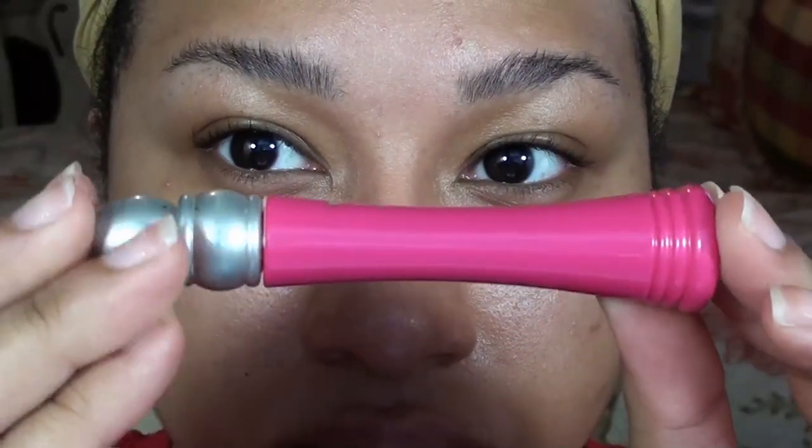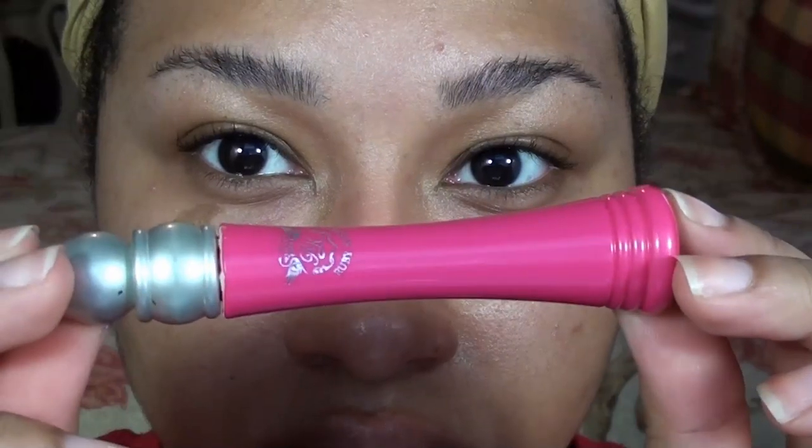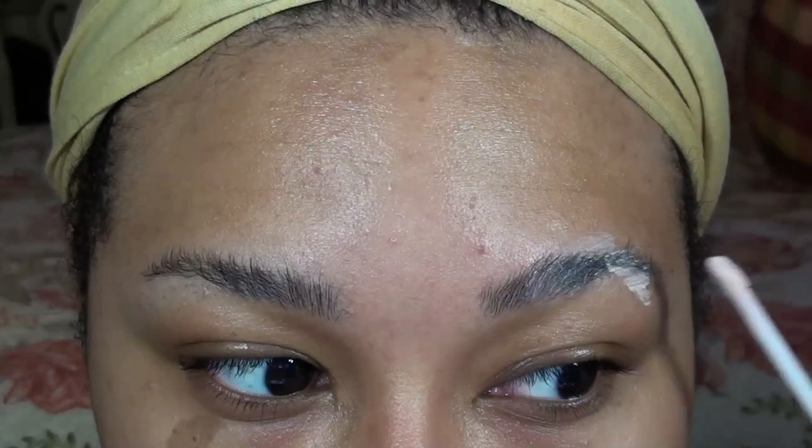After that, I like to prime my brows. I usually use whatever primer is lying around. The one in the video is by Ruby Kisses, and using the primer just helps to keep the product on a lot longer.